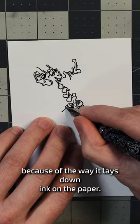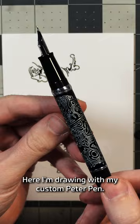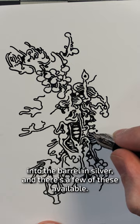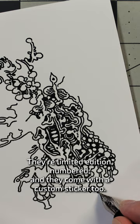Doodling with a fountain pen is pretty satisfying because of the way it lays down ink on the paper. Here I'm drawing with my custom Peter pen. I designed a seamless doodle that was engraved into the barrel in silver and there's a few of these available. Click the link in the description if you want one of your own.